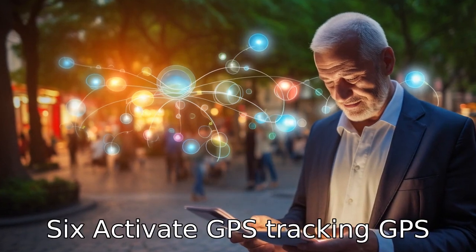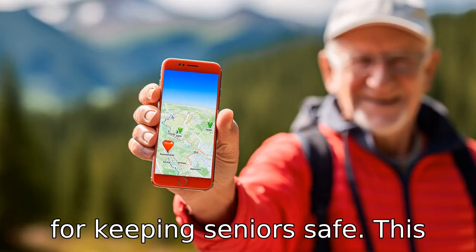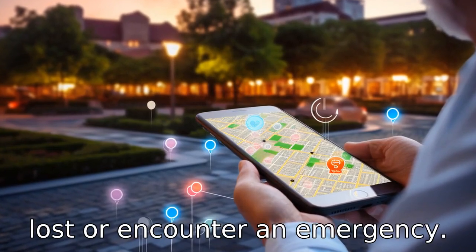Tip 6: Activate GPS tracking. GPS tracking is a crucial feature for keeping seniors safe. This feature enables the user's location to be shared with selected contacts, so they can quickly be found if they get lost or encounter an emergency.